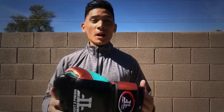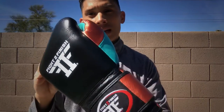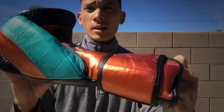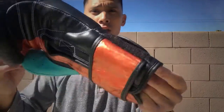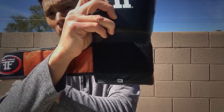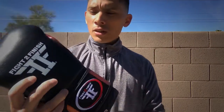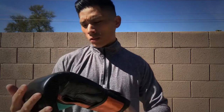Hey, what's up guys, Carlo here and today I'll be doing a review of the Fight to Finish pro training gloves. As you can see, I got these in the black metallic copper and Tiffany blue color scheme with a velcro closure and a 16 ounce weight. Fight to Finish is a relatively newer company out of Southern California that specializes mainly in boxing gloves and punch mitts.